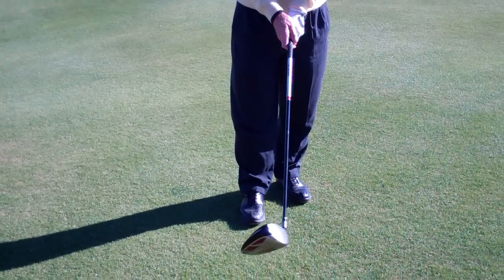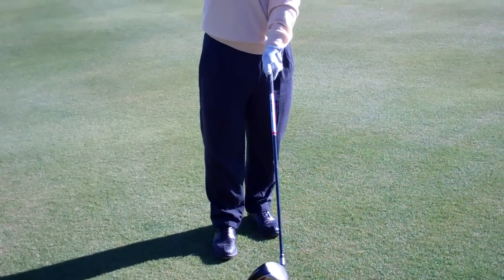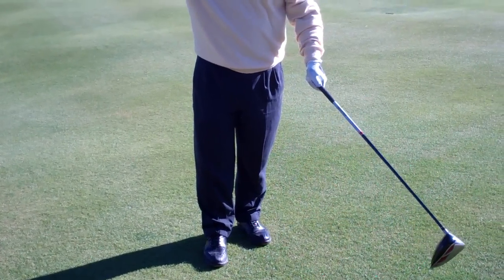They hit it high, short, and it's always curving to the right. All those people generally end up aiming to the left, and it's just a negative feedback loop — there's no way to hit the ball properly.